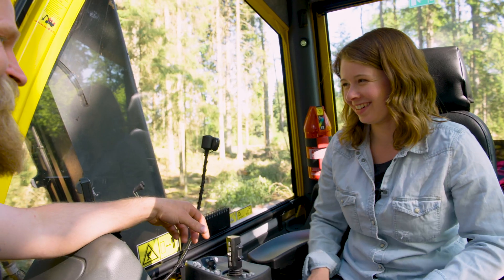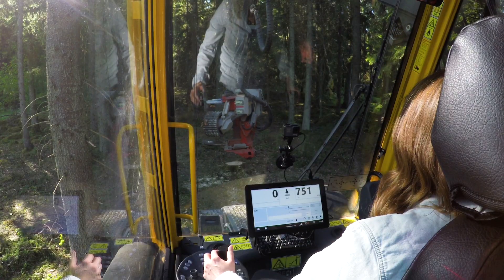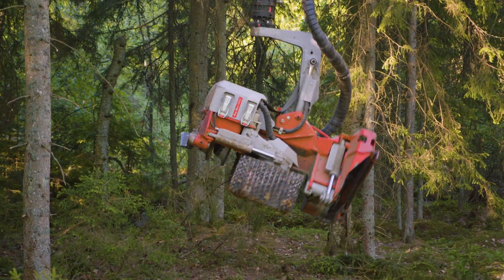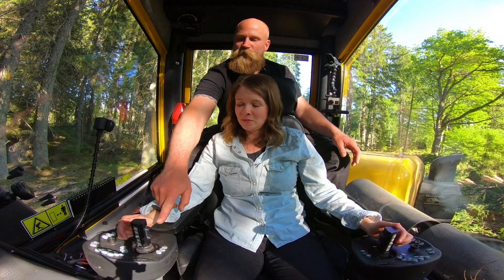There you go now, that's all right. Let's do it. Now you shall maneuver the crane towards the tree. Take those joysticks. That's just fine, now we shall try that one.